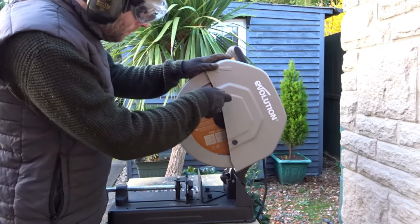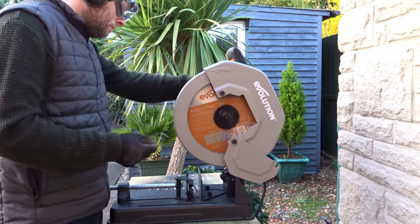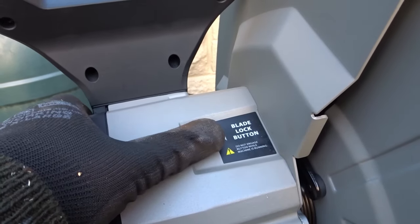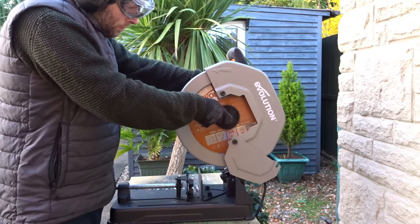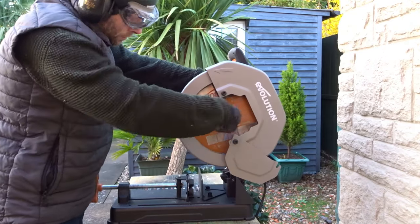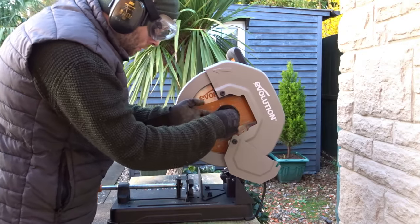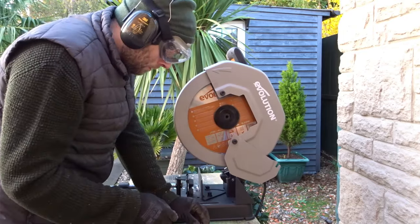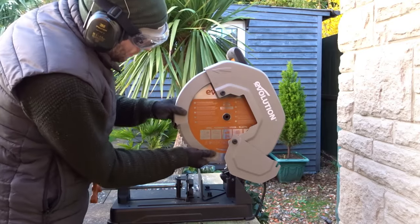Now to change the blade — it's really easy. You can remove that bolt with the Allen key provided and the cover drops down. Then you hold the blade lock button while you undo this central nut, and then that flange comes off and the blade comes out.